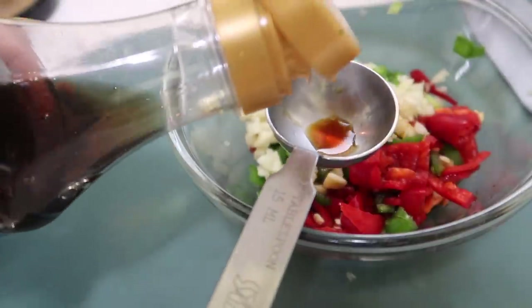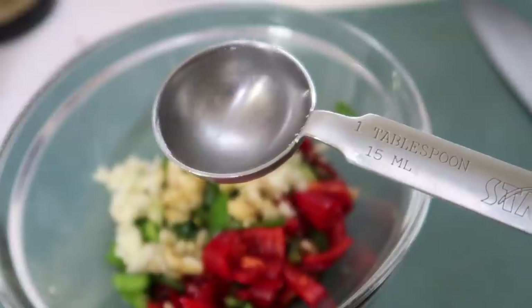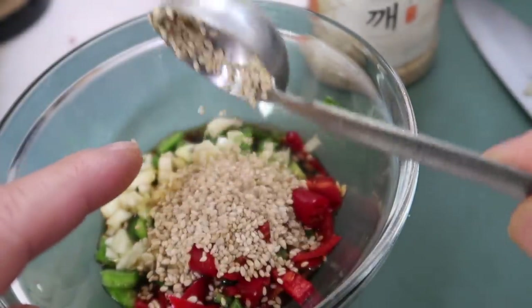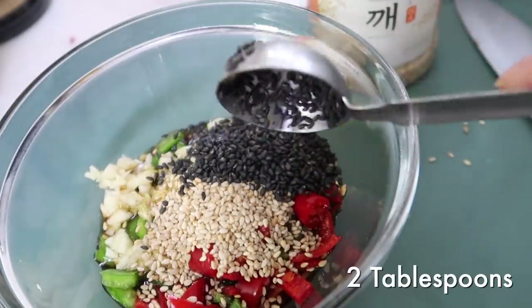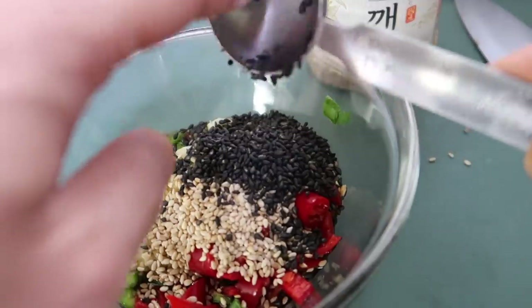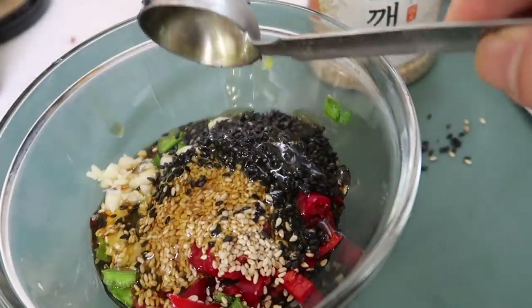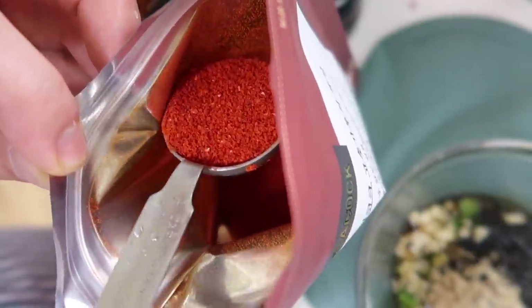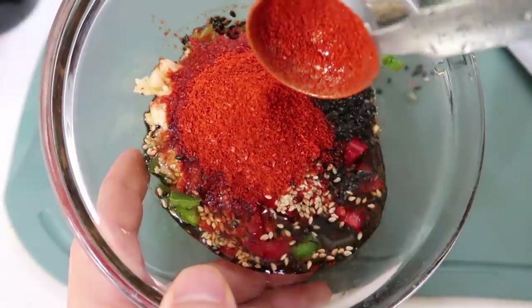Then we're going to use some anchovy fish sauce, or if you have chamchiak tuna fish sauce, that one's even better — use either one. One tablespoon of fish sauce, one tablespoon of water, two tablespoons of sesame seeds — I'm using one tablespoon regular and one tablespoon black. If you don't have black, just use two tablespoons regular. Then one tablespoon toasted sesame oil, four or five cracks of black pepper, and one tablespoon of Korean dried chili flakes, gochugaru.